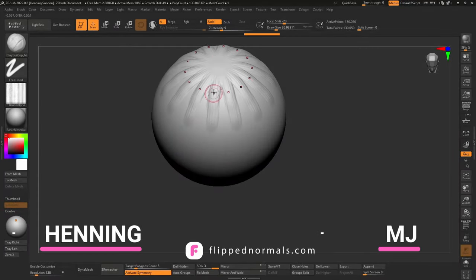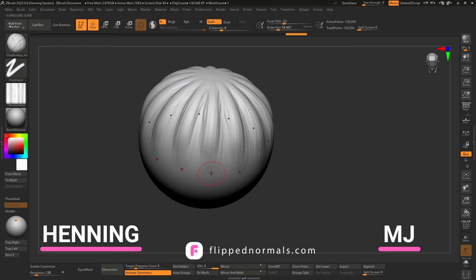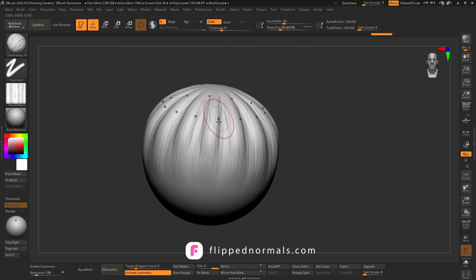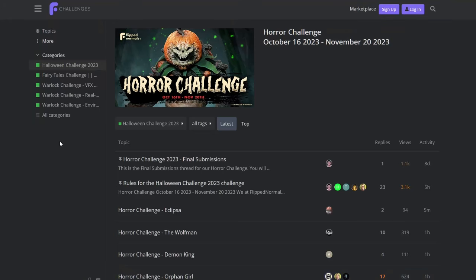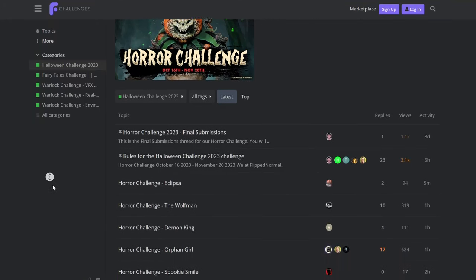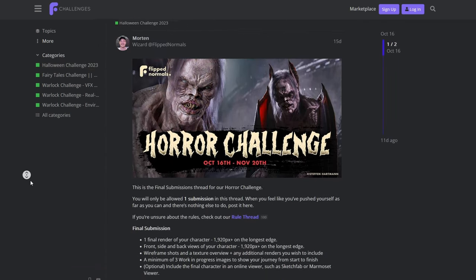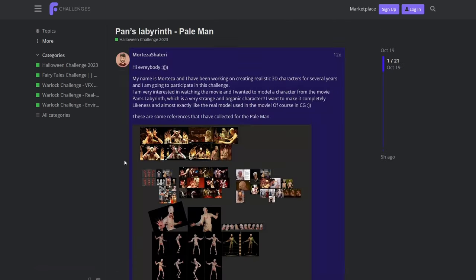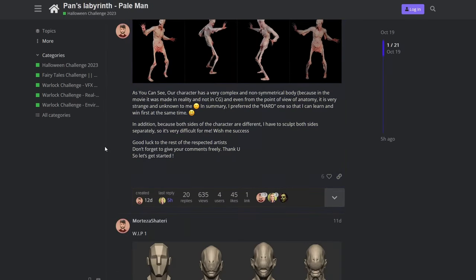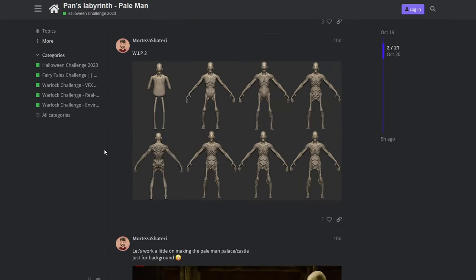Hey guys, Henning and MJ from FlipNormals.com, and in today's video we are going to show you how we did our jack-o'-lantern Halloween sculpt. Before we get into that sculpt, be sure to check out our Halloween art challenge where we have over $1,000 in cash in prizes. Link to that in the description. Tons of really cool entries already, so I highly recommend you check out that challenge.